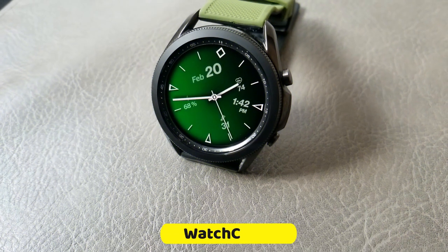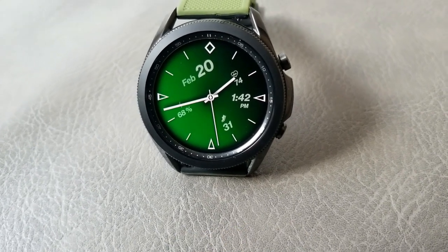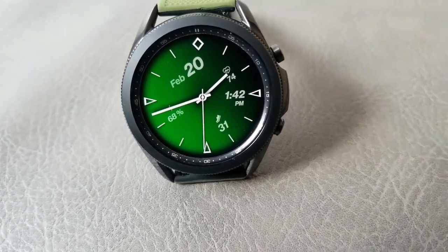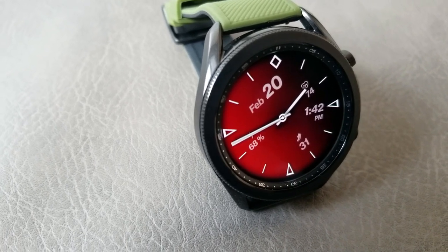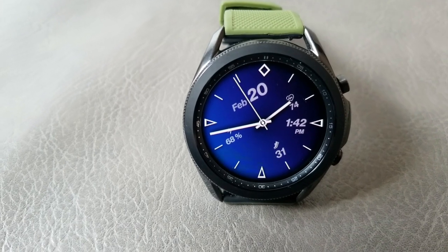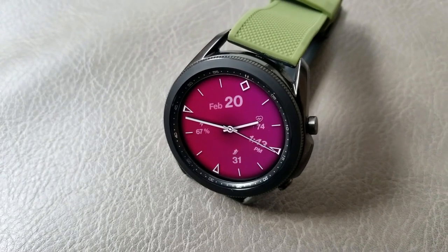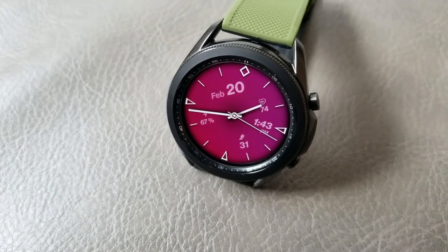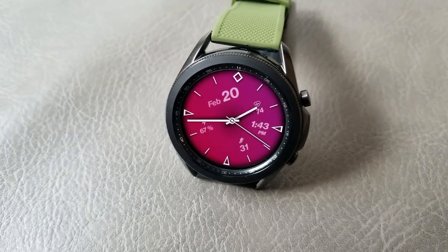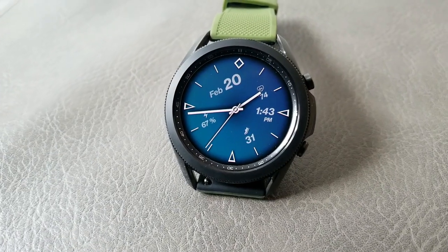The other one I want to quickly show you is this simple, clean hybrid watch face, which also comes with health stats for your total steps count and heart rate, plus a power remaining indicator in the nine position. You also get some angled text for your date and features, gyro lighting effects, and a variety of colorful and multi-tone theme backgrounds. If you like this one, make sure you pick it up as well.